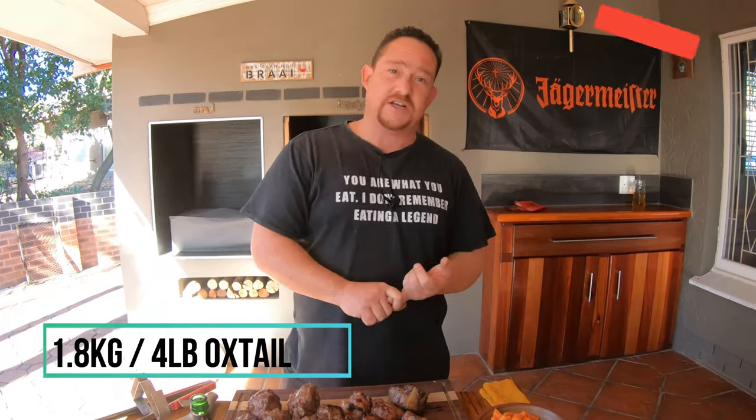So this traditional poiki that we're doing here today — oxtail was our choice today. It's a beef cut. You can do chicken, beef, pork — you can literally do biltong even, which is also very traditional for South Africa.